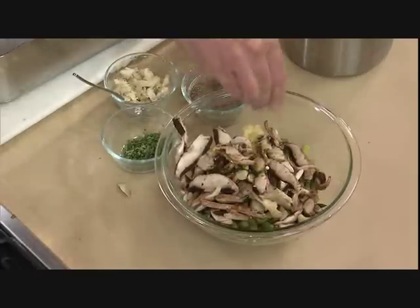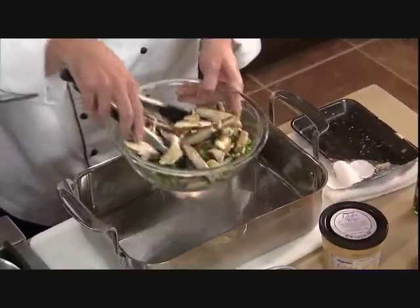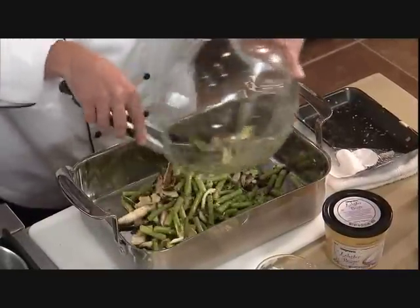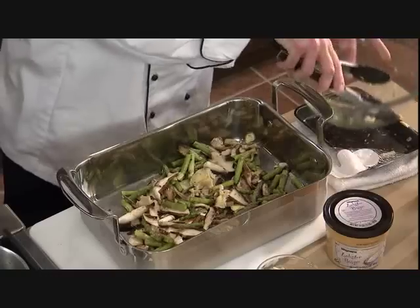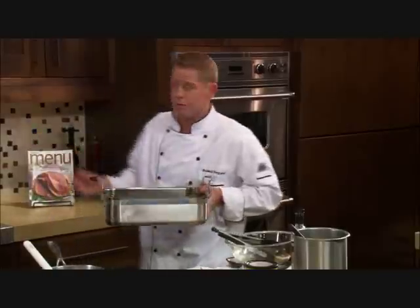We're going to season it with just a little bit of cracked black pepper, then give that a quick toss. It's going to go right into our roasting pan. We've got our oven preheated to 450 degrees. We want to make sure we've got a nice even layer so we get good color on our vegetables, then into the 450 degree oven.